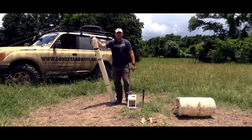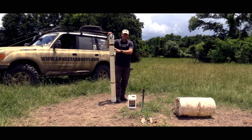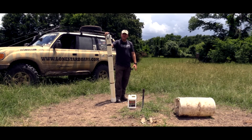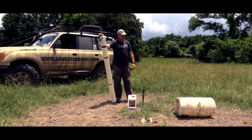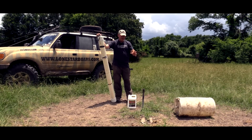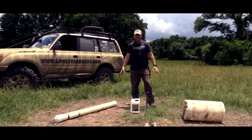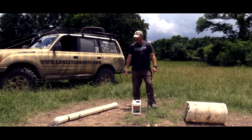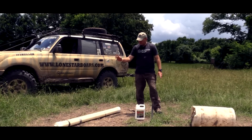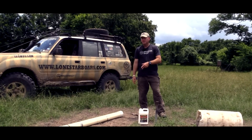In following videos, I'm going to do a tutorial on how to make the pig pipe, how to make the hog roll barrel, and what tools you need. They're really simple and really cheap, and it's something that will really help you. As you can see, this one's only been here for a short time and you can see the activity. More information and write-ups with pictures on how to make these are on the forum at www.lonestarboars.com. In some following videos we're going to do the hog roll barrel, the hog pipe, and we'll show you how to do the hole.